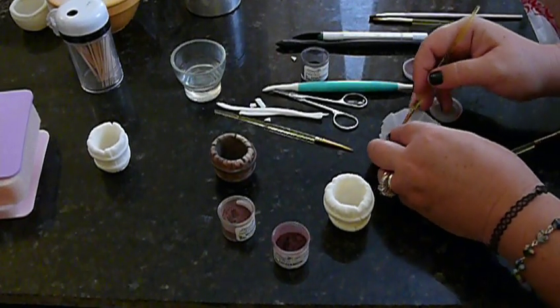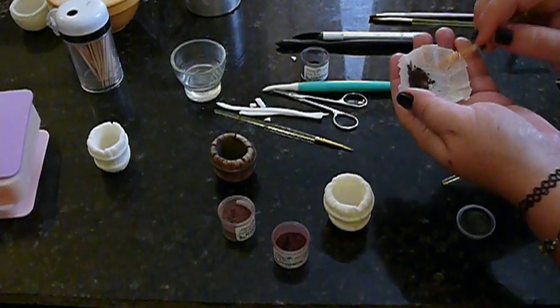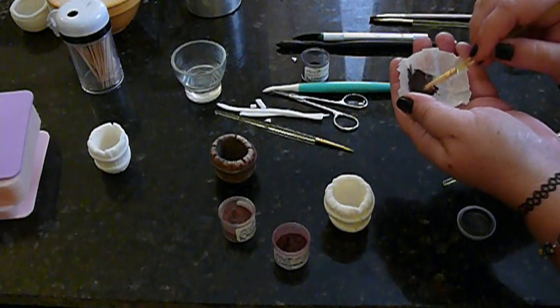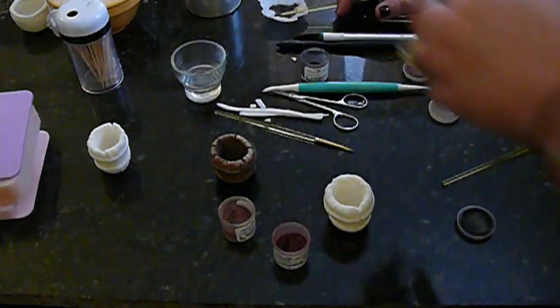I'm just going to mix this up really quick. I don't know if you can see me doing this, but the black with the cinnamon — because it's going to go around the band, that's what's going to color that in, since it's going to be a little bit darker than the rest of the bucket. I don't need that much; a little really does go a long way. I'm going to put this off to the side until we're ready for it.